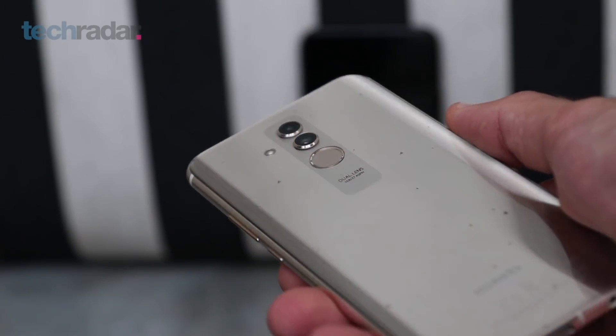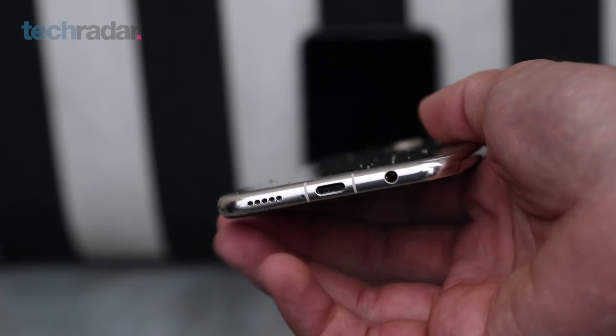Headphone jack fans will rejoice because Huawei has retained the headphone jack here, and on top of that you've got Histen technology — H-I-S-T-E-N — which is Huawei's proprietary audio tech to make the equalizer sound that bit better.